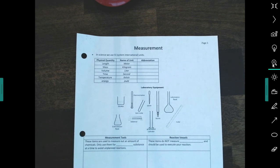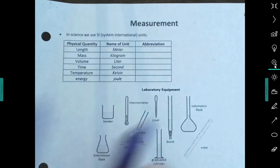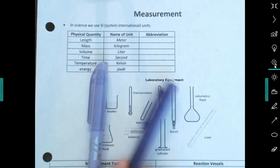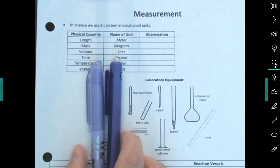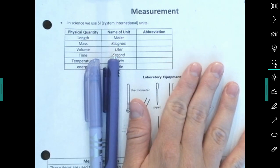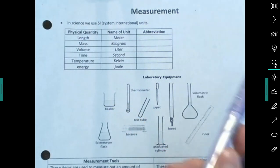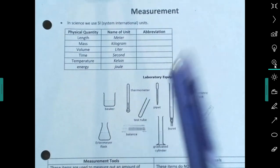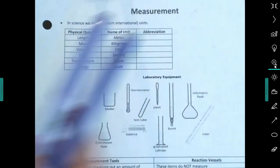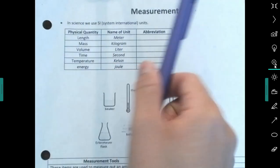You also need to get a pen or pencil and a highlighter. If you don't have these, pause the video, go get them, and come back — you need to take really good notes during my lectures. I've taken the time year after year to perfect these notes, and every year my students tell me how awesome the guided notes are. So I expect you to not lose them, take good notes, and use them because they're really helpful.